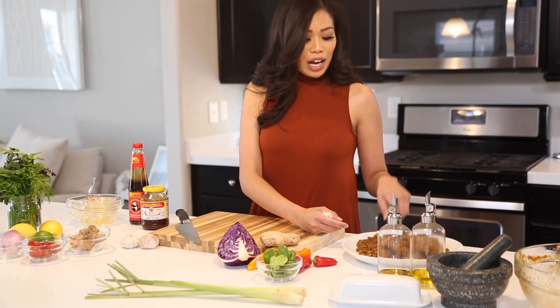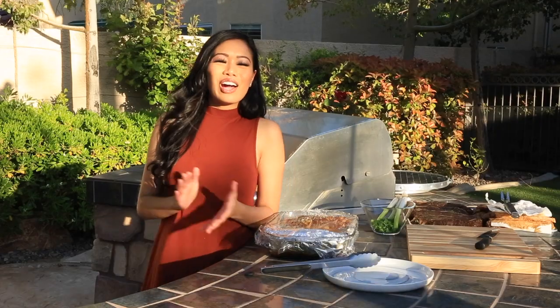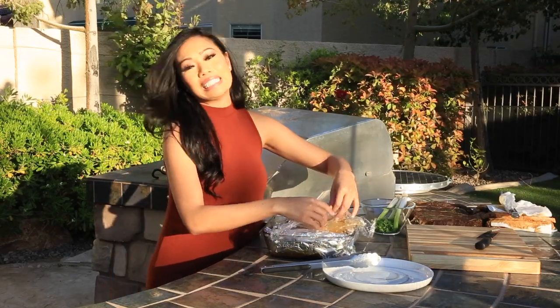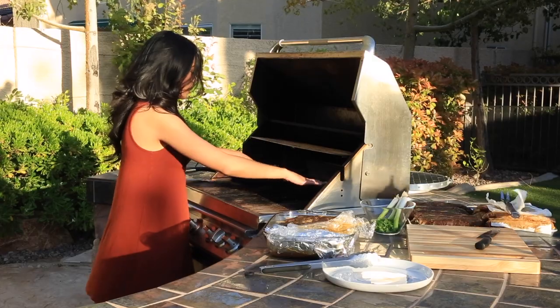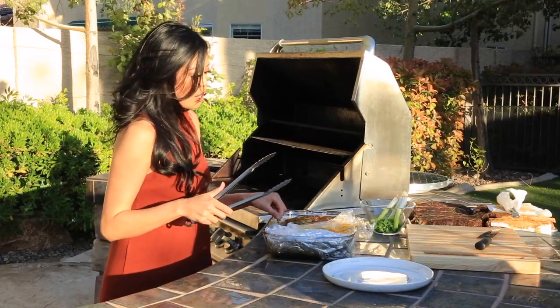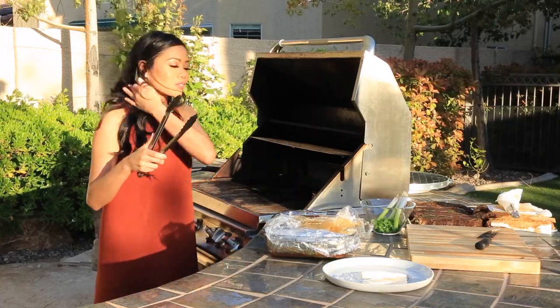Alright, it's time to grill! I have the skewers out and you want to make sure your grill is nice and hot. We're going to do it in the middle of the grill, so let's start putting them on. I love the sound of that sizzle and the smell — it makes me so hungry!